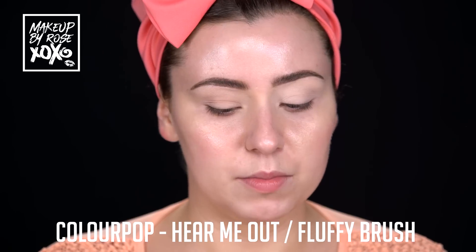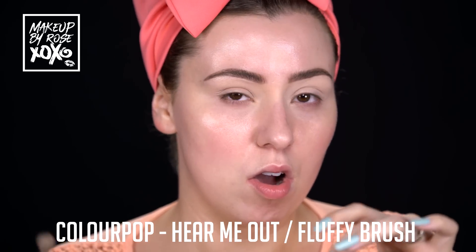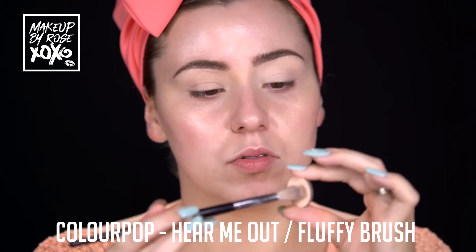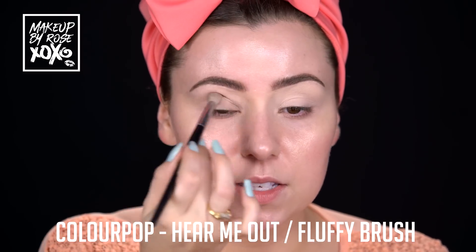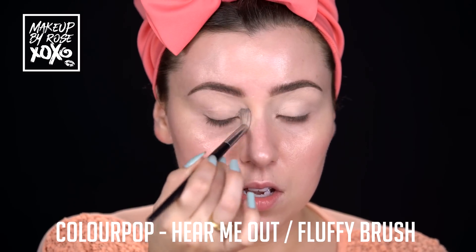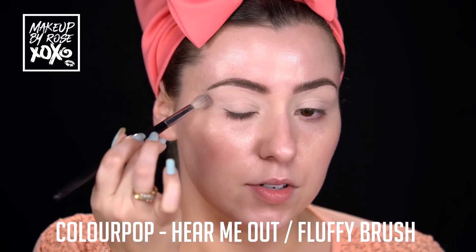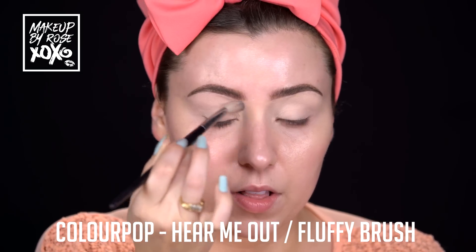I always like to set whatever eyeshadow base I use with a cream, bone, or neutral color shadow. Today we're doing all Colourpop eyeshadows, so I'm going to use this single one called Hear Me Out. I'm using a Sephora 38 brush, but you can use any fluffy brush. I just like to go over it - nothing precise - just to make sure that our other eyeshadows are going to blend flawlessly.